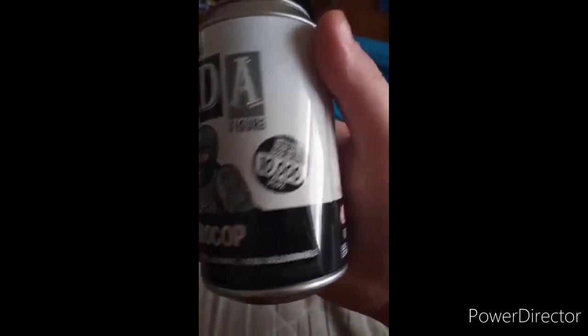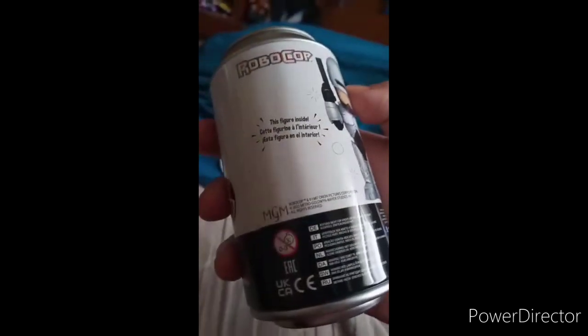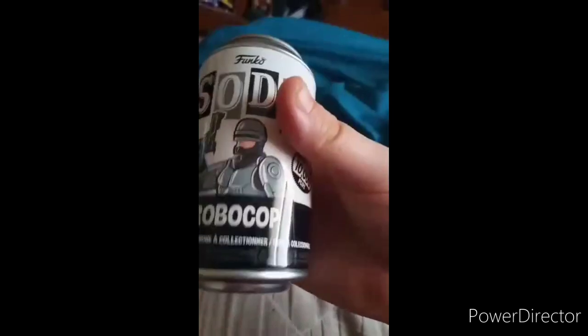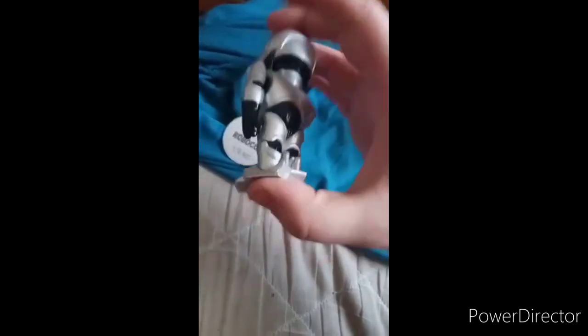Here is the figurine, and no, these do not have articulation, which I actually find cool because I kind of hate articulation in some figurines. This figure is inside. Again, I don't know if this is specifically for the 35th anniversary — RoboCop came out back in 1987, which is almost 36 years ago. Here's the little figurine, and the chase variant is him without the mask on. Wow, this is a pretty big figurine — not as big as the Hulk one, but anyway guys, hope you like, comment, and subscribe.